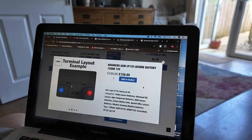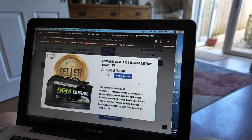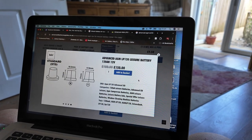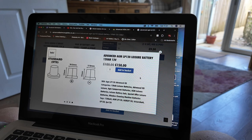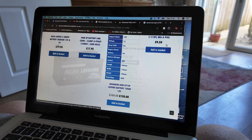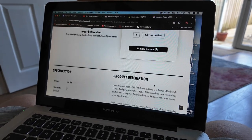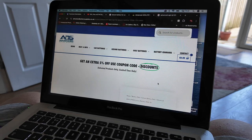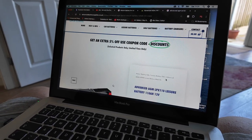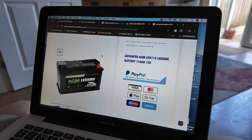After scouring the internet I think I'm going to go for the Advanced AGM LPX 120 Leisure Battery, on special offer at £150 with free next-day delivery if ordered before 4pm from a company called ABS Advanced Battery Plus. There's also an extra 5% discount with a code, so that's the one I'm going to go for.